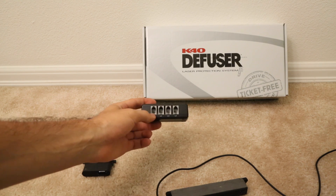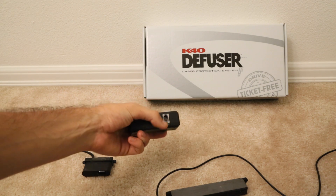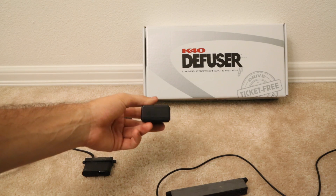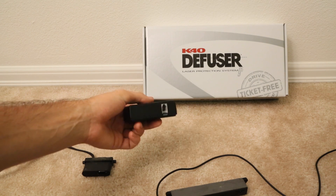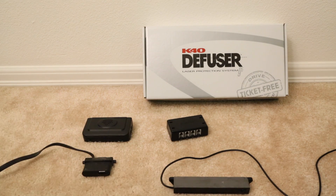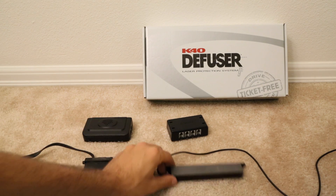It's a four-head system - got room for four heads there - and then the power and control plug. So no other plugs, just four heads and the host port.